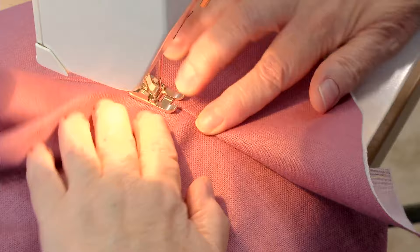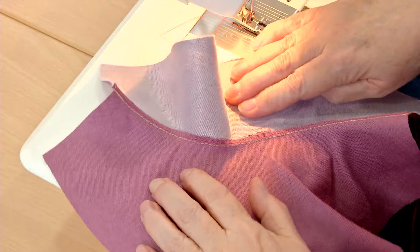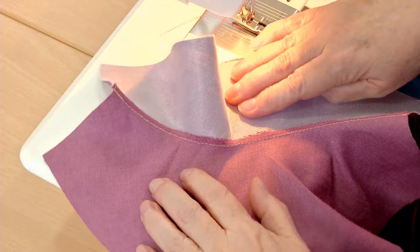Straight stitch about one eighth of an inch from the seam line. Steer the curve carefully, taking care not to straighten or stretch it as you sew. The understitching keeps the clipped allowances spread open to maintain the edge's curve. When the facing is pressed and turned to the wrong side, it holds its shape and doesn't roll out.